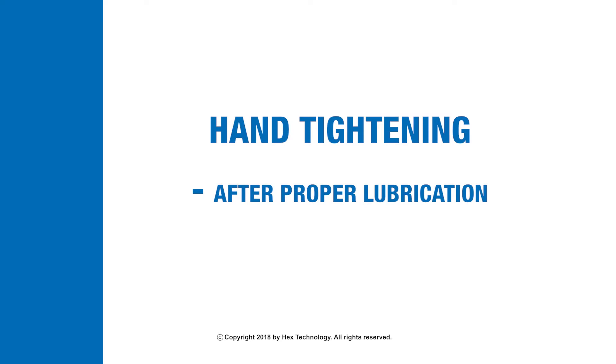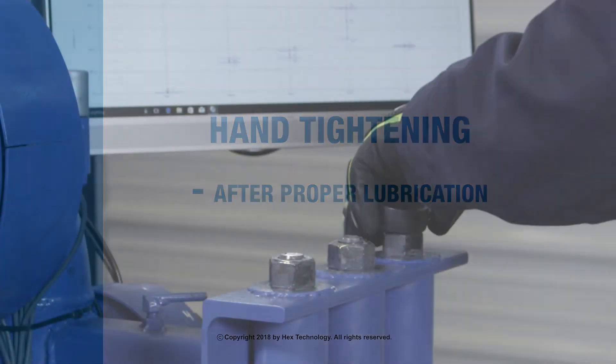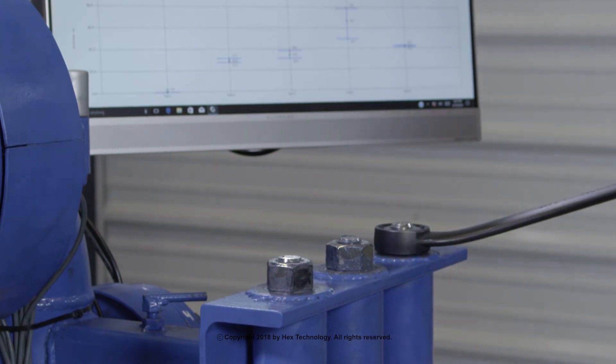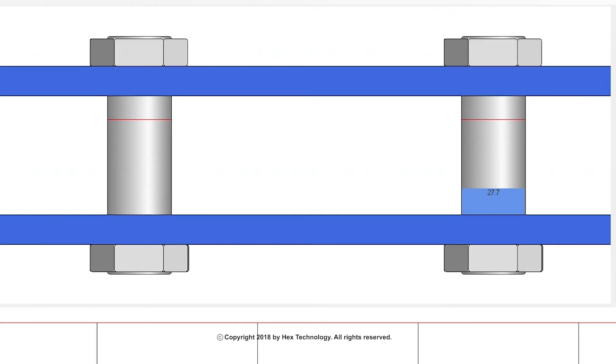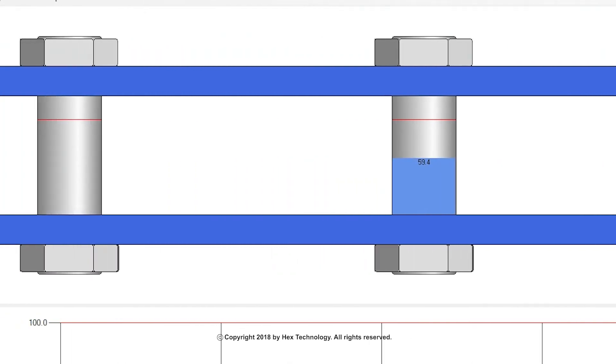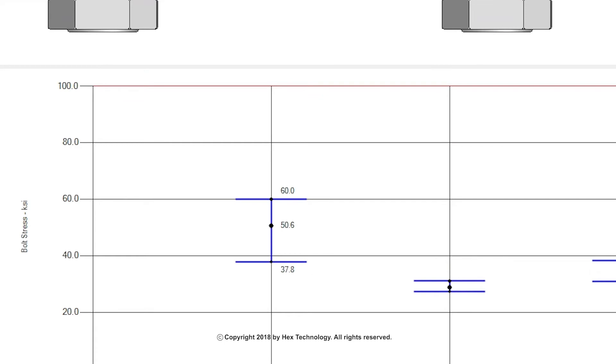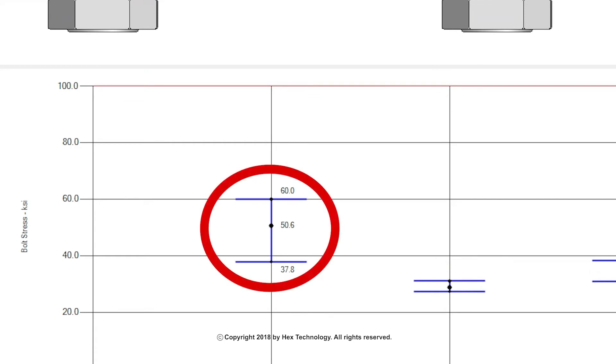Hand tightening. After proper lubrication, this example has the assembler tightening a bolt with a box-end wrench on a 7/8-inch stud. Notice how the amount of load on each stud is different — we call that bolt scatter. Reliable flanges need to have good bolt scatter in order to be reliable. Also notice the amount of bolt stress present on a 7/8-inch stud without a cheater bar attached to the wrench.